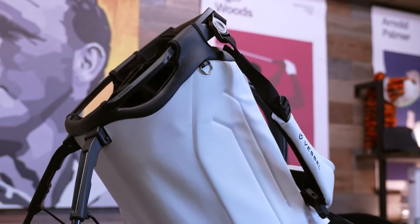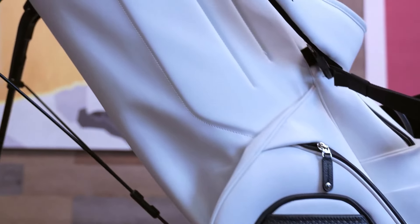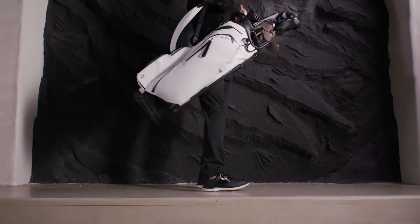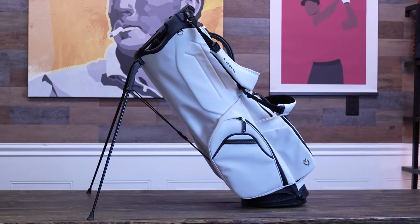What really stands out with all Vessel stand bags has to be the patented rotator stand system. This ingenious system delivers maximum stability through its flex activation technology, which ensures the legs deploy smoothly and securely every time. Nothing is more annoying than a stand bag that falls over, but this is not going to happen with the Player 5 Pro, thanks to the rotator stand system's wide, low-profile base. When fully deployed, this base sits flush against the ground, creating an incredibly stable platform. You won't have to worry about your bag tipping over on any uneven terrain. Combined with the ultra-lightweight carbon fiber legs, you get maximum support without adding unnecessary weight.